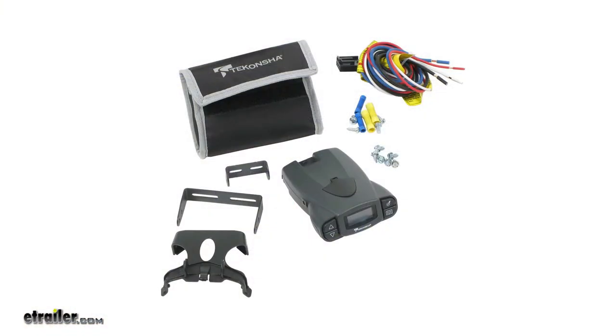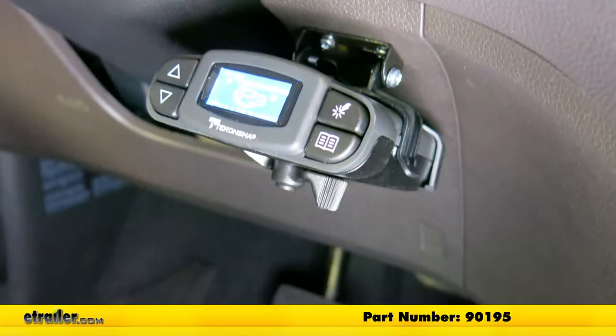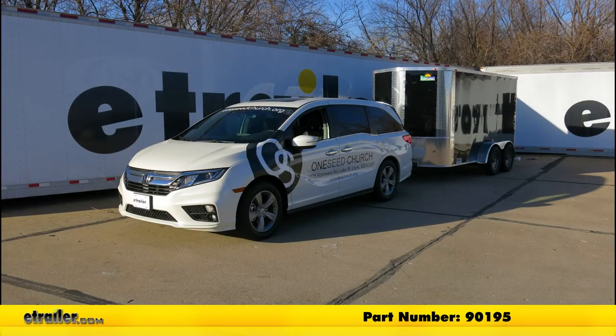And that'll finish up your look at the Tekonsha Prodigy P3 Trailer Brake Controller for one to four axles, part number 90195, on our 2018 Honda Odyssey.